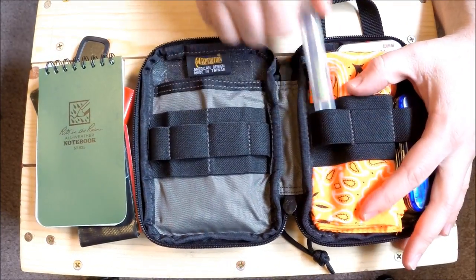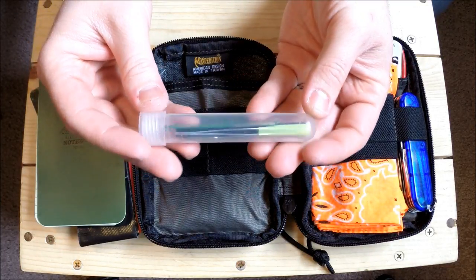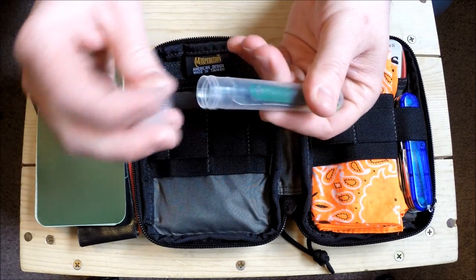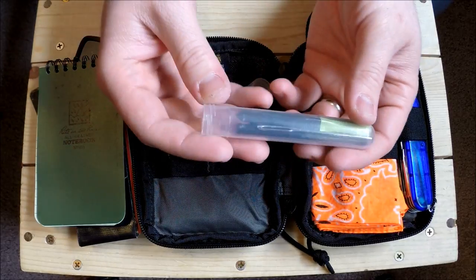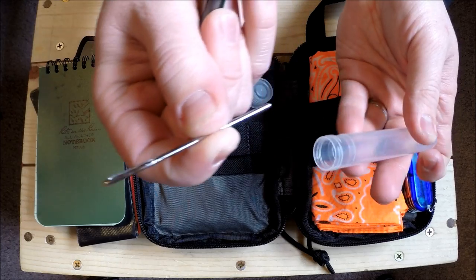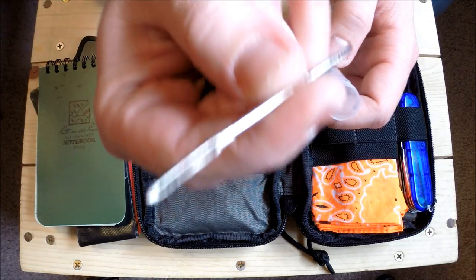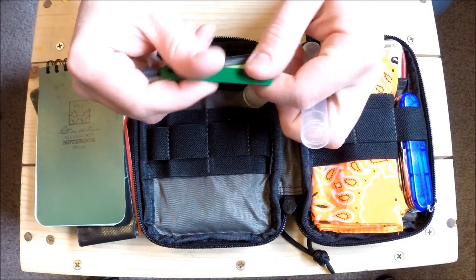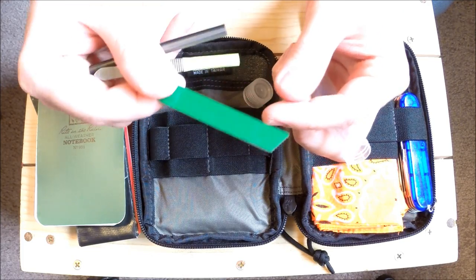This is a blood test tube you can buy in bulk off Amazon - it's not watertight unless you add an O-ring, but it doesn't need to be. I keep long slender items in it: a big sewing needle for pushing through paracord bracelets, and a striker that came with one of my ferro rods, so it doesn't poke my gear.